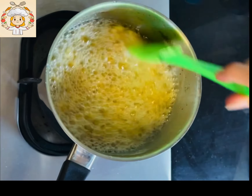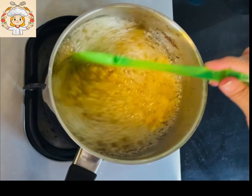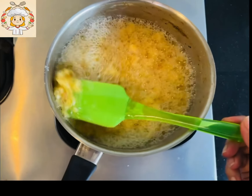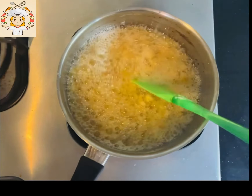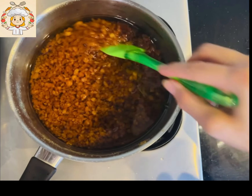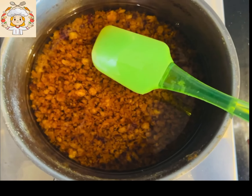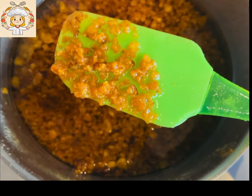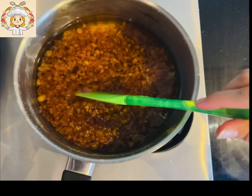We will keep it on slow heat and medium heat for roughly 10 minutes, and after 10 minutes we will get the final look. You should be careful not to burn it - if you keep it on high flame it will affect the final result.